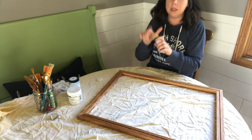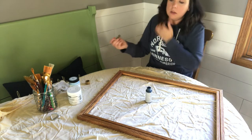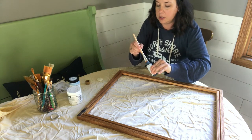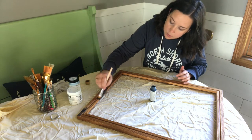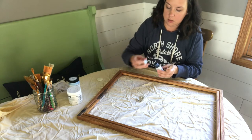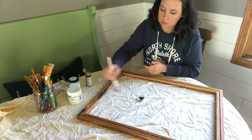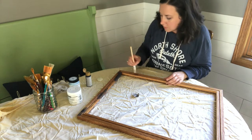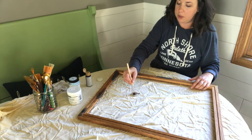Now I'm going to come in with my navy — deep midnight blue paint — and a one-inch brush. You just want to brush a little bit, nothing crazy. You're not going for full coverage; you're just going to be layering. You're going to layer your navy, then your light blue, then your white. You want just different spots where the navy can poke through. I'm going to go all the way around my frame — I'll speed this up and come back when it's time to do the light blue.